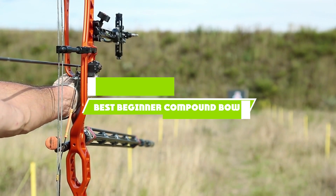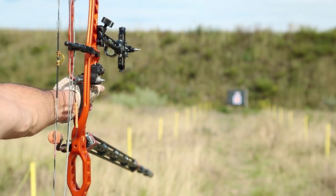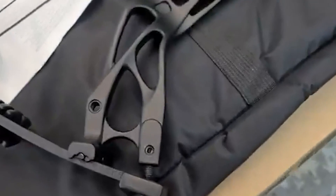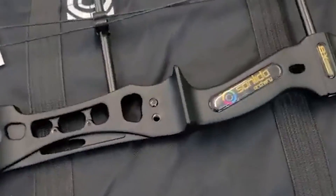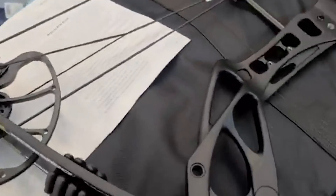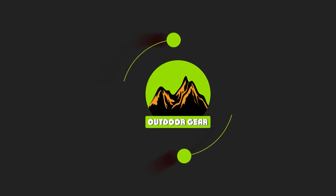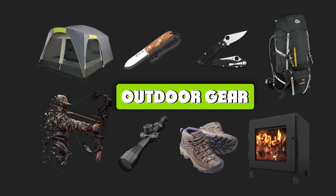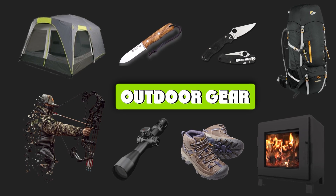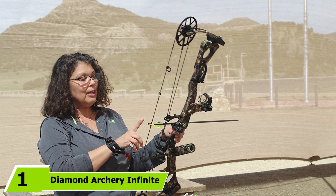If you're looking for the best beginner compound bow, here's a list you must see. We made this list based on our personal preferences, sorted by features, prices, quality, durability, reputation of the manufacturers, and customer feedback. We've also included options for every type of customer, so let's get started.